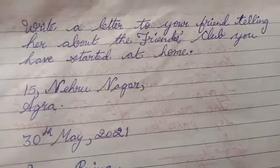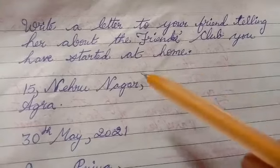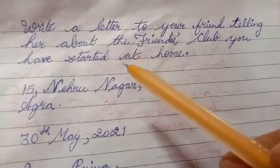Welcome all of you again in my channel. In this video, I am going to discuss an informal letter. Informal letters are those letters which we address to our friends, parents, relatives.